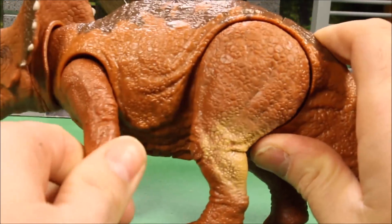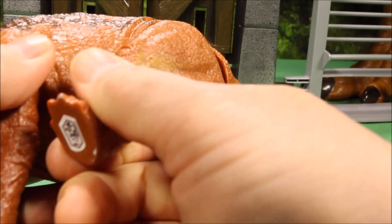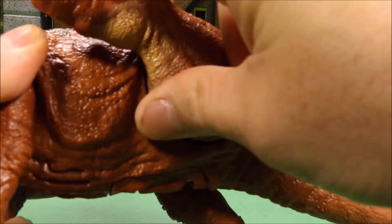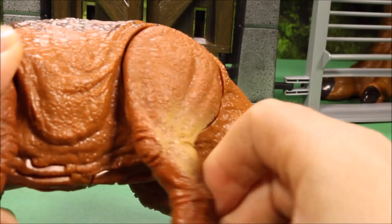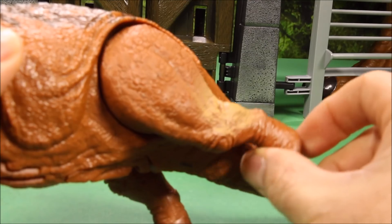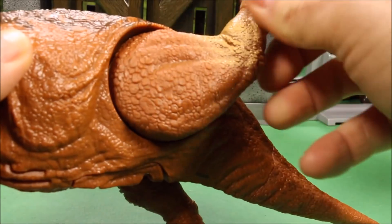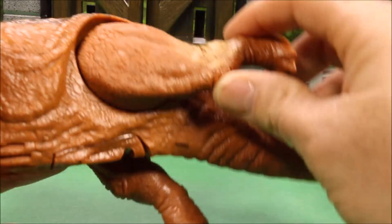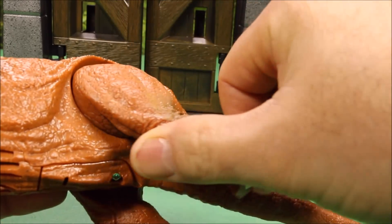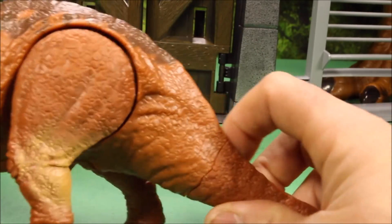Movement-wise on the leg, you actually have pretty good movement there. The rear leg — you have really great movement. It's 360-degree movement on a figure like this, and it locks into different positions. You can see the leg how it moves around there. It's really cool how they do the technology — almost like it's on a ball bearing or something.